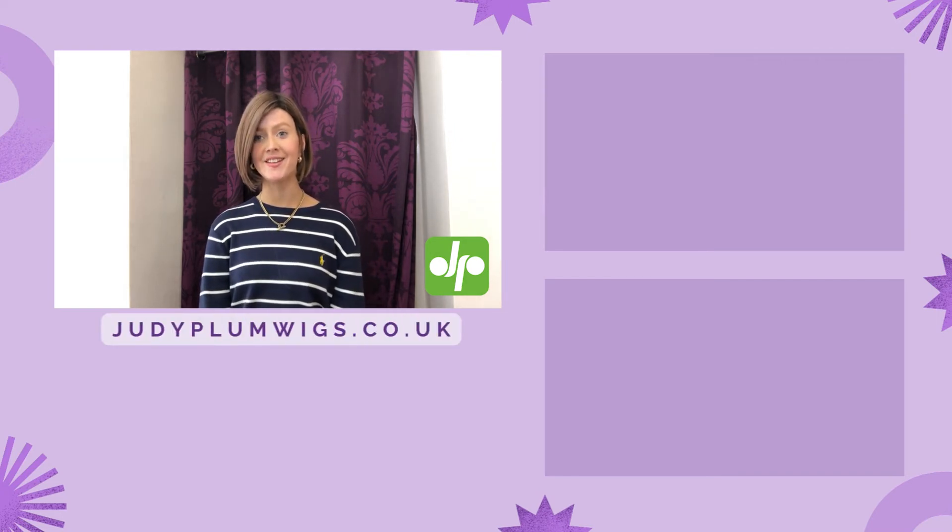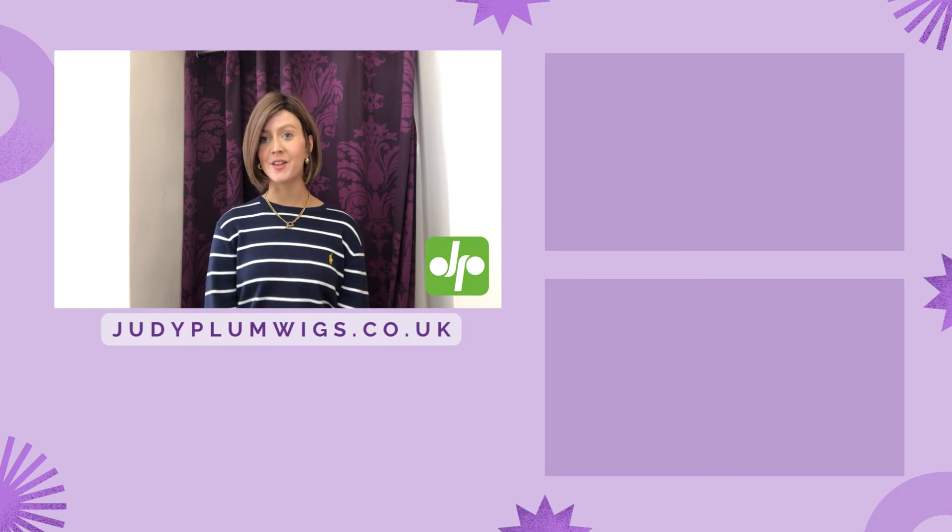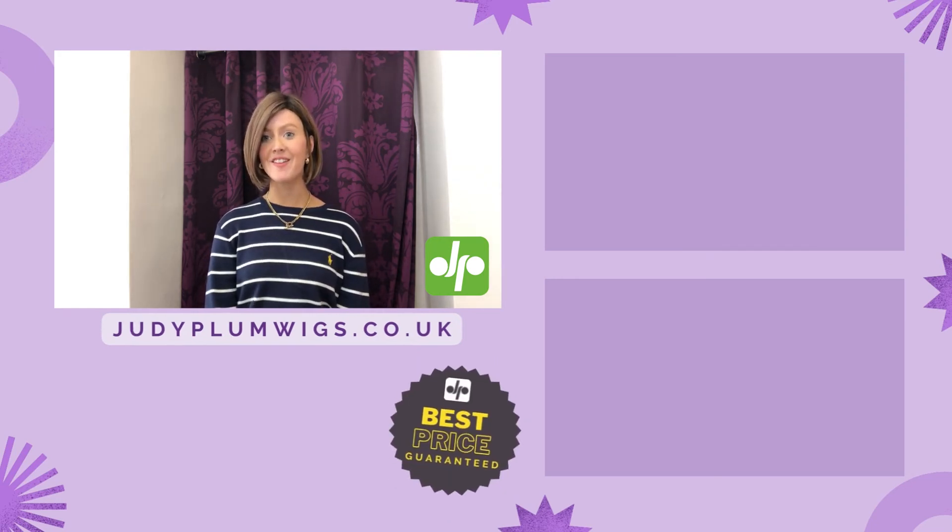Head on over to the Judy Plum website — there is a link in the description to see which wigs are available and the wide selection of colours. We have a best price guarantee as well as some fab customer reviews.